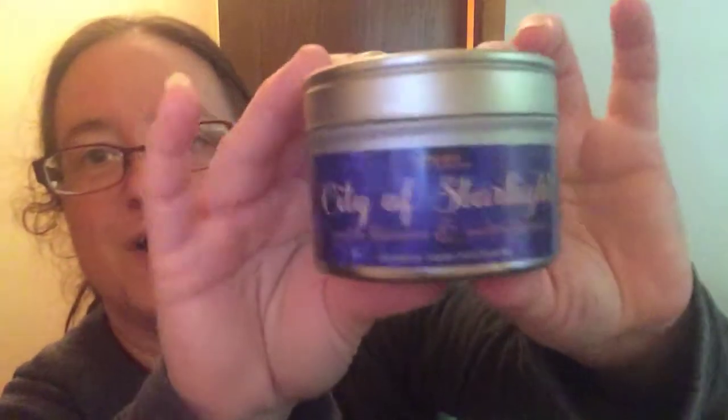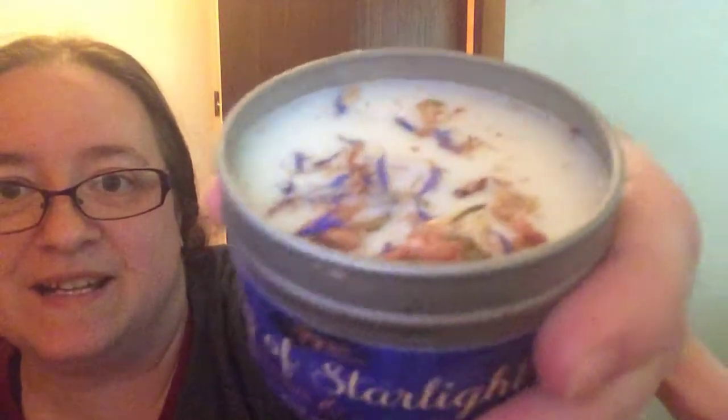I love the cup, and I love the fact that it's not ceramic because my cup from Beacon Box was broken. The next thing I was showing before it cut off was this candle — it's called City of Starlight. It's got little floaties in there and it smells amazing. I love that candle.